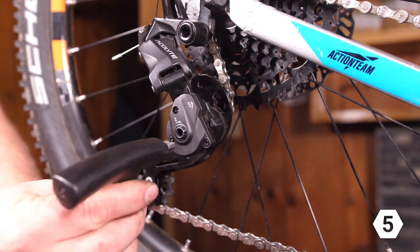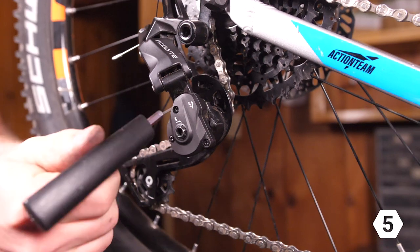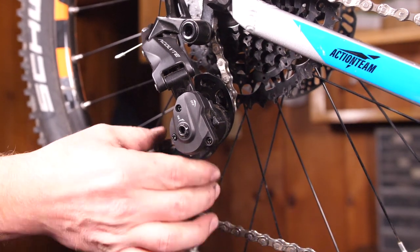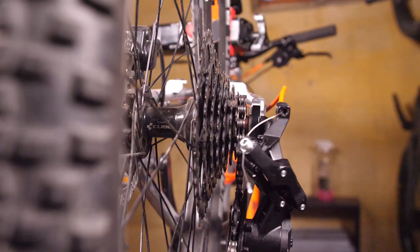Once the chain is installed, turn the spring lock chain tensioner back on. Use a five millimeter Allen wrench and turn about a quarter turn until it clicks. It's important to do that so that when you're adjusting the shifting, everything is set up properly.